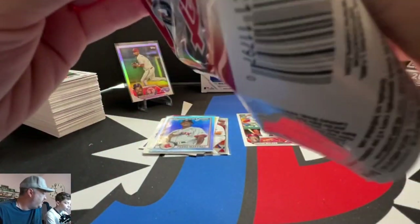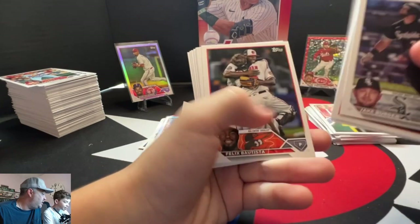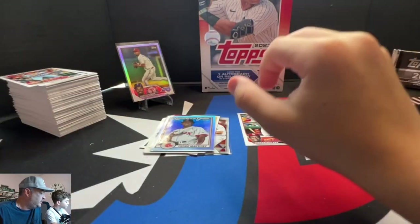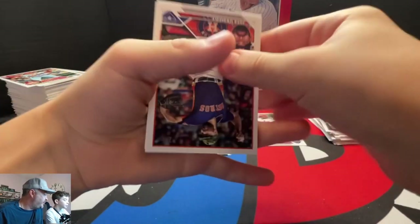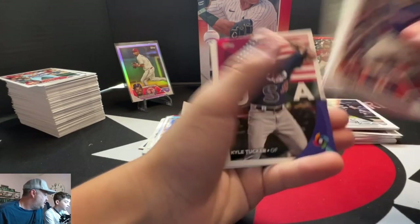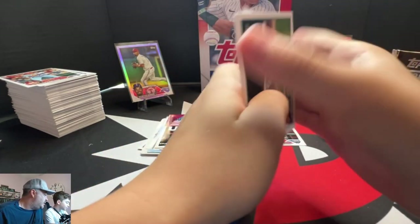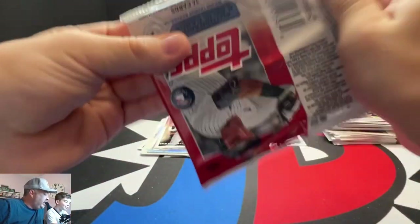All we need is one nice Corbin auto. I think his super fracture was already hit, so I don't think we've got a chance at that. If we got one of the big autos, we could pay for all the rips. Something in this one? No, it's just the Tucker. Where is this auto relic? I mean it is Topps — they're not as bad as Panini, but they might have gypped us.